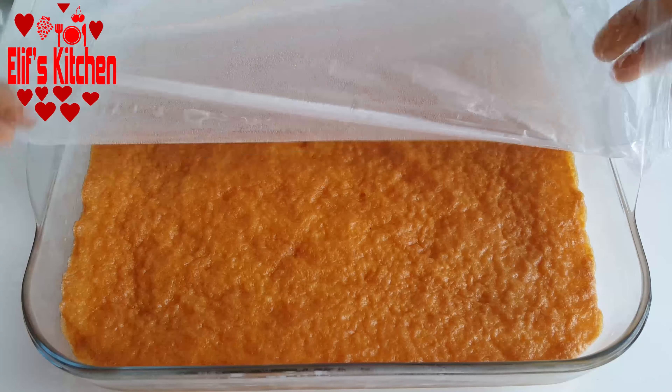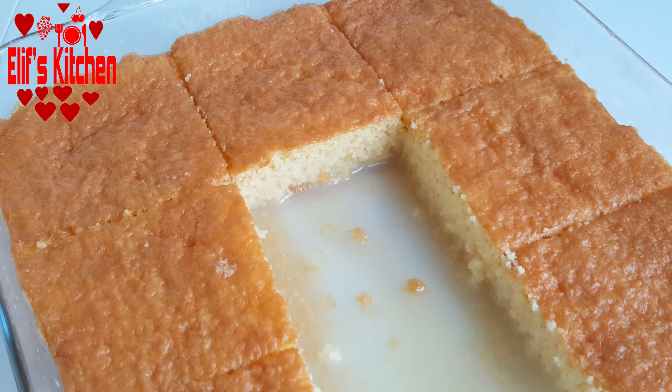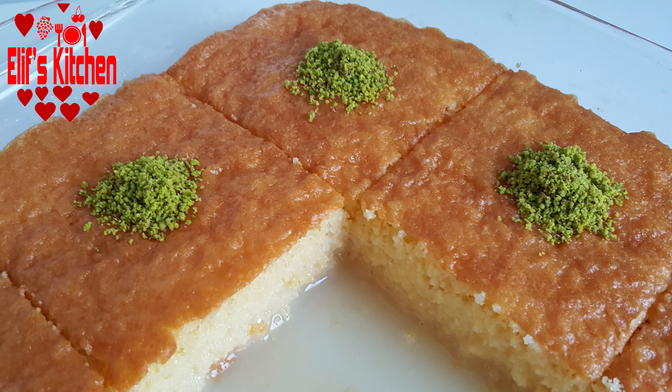After 3 hours, I slice the dessert. I strongly recommend you to try this dessert — it is really practical to make and very delicious. It is a wonderful dessert. I decorated it with pistachios, but you can decorate it as you wish. I serve it cold. I hope you will try and like it. Thank you for watching my video. I'm waiting for your likes and comments.